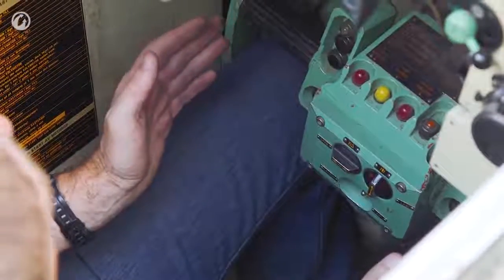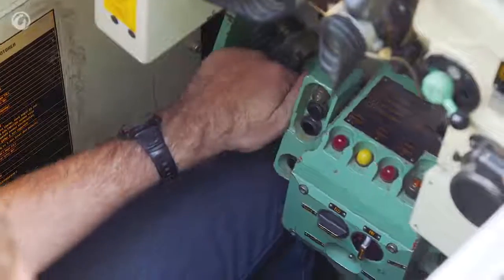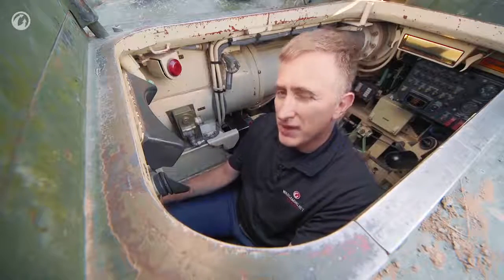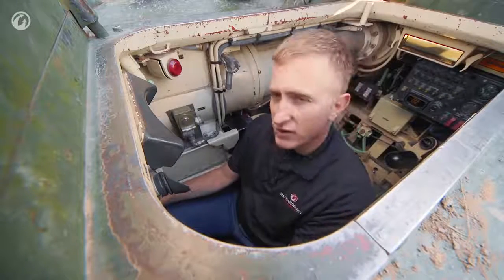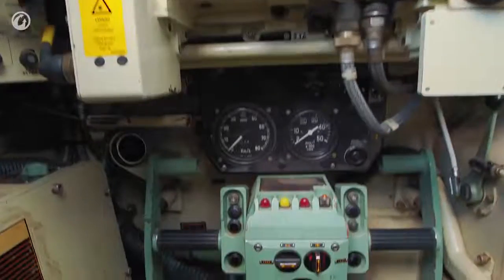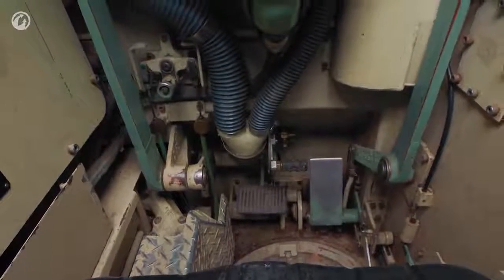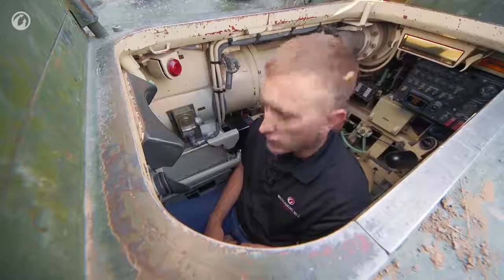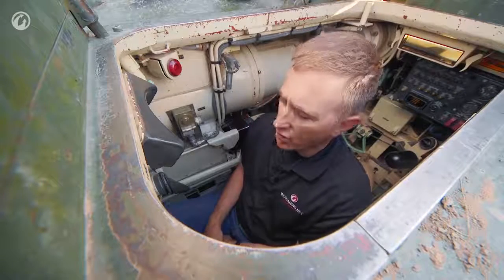Steering is done by use of the T-bar. You would almost be familiar with it from the M1 Abrams, except instead of the twist being the throttle, that actually controls the elevation. The accelerator, or foot throttle, is located down by your right foot where you would expect, and the brake is large on the left. This is not a vehicle for short personnel. I do think I would be able to drive it, but I would not want to drive it for long.